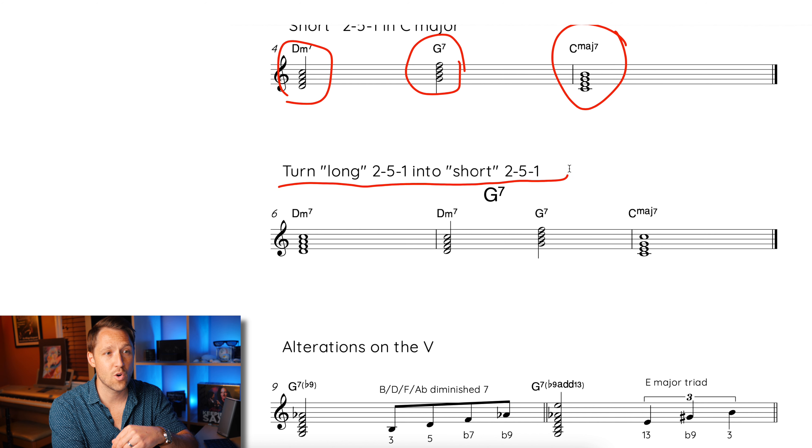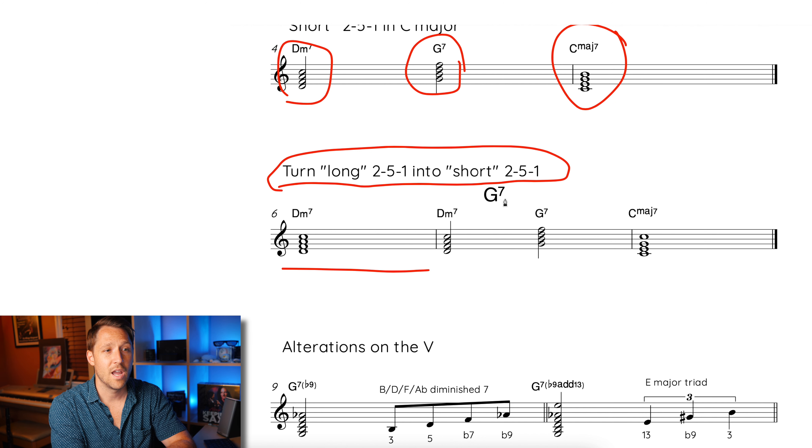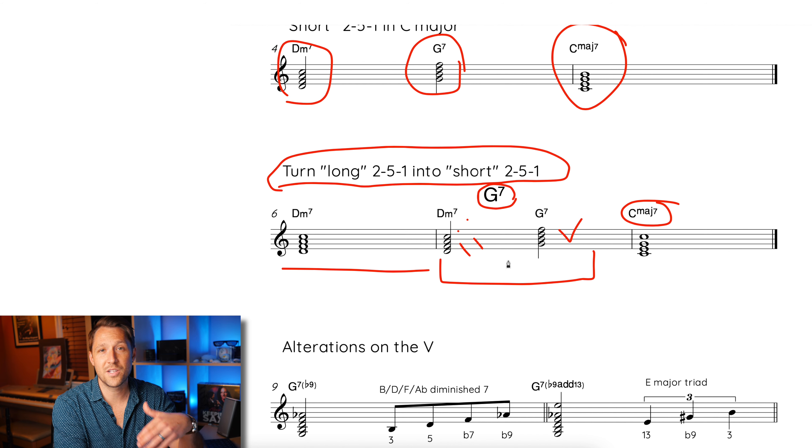We're going to turn a long 2-5-1 into a short 2-5-1. We still take a full measure of the two chord, then a full measure of the five chord, then the resolution. But during that measure of the five chord, we're going to play the two chord for two beats and then the five chord for two beats. So basically you have four beats of the two chord, then two more beats of the two chord, then the five chord.